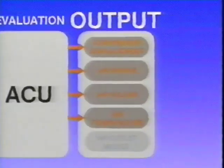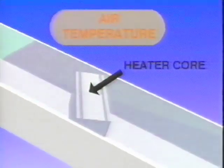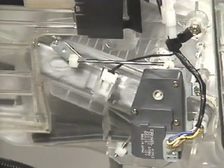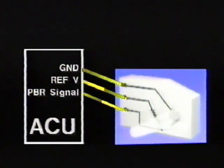The air mix actuator enables the ACU to manage air temperature. Air flow is diverted to bypass the heater core completely in maximum cooling modes, to pass only through the heater core in maximum heating modes, or any combination for intermediate temperature control. The potential balance resistor is used to inform the ACU of the specific mix door position. The ACU then drives the bi-directional actuator to the required position.